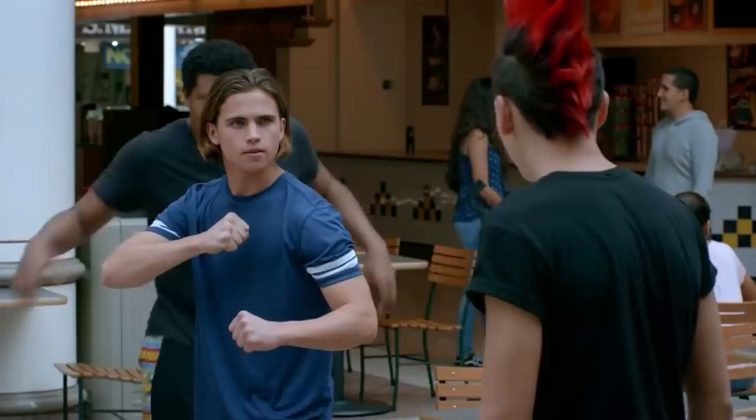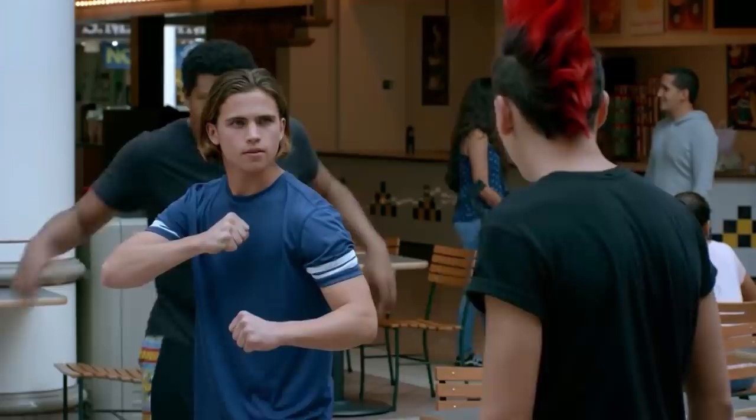Now guys, this is a choreographed fight with martial arts moves, so this is not exactly how a real fight would go down. So I am being kind of nitpicky, but I thought it'd be fun because I know a thing or two about fight choreography.